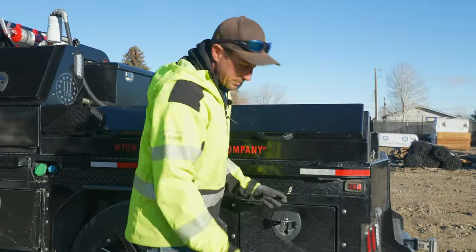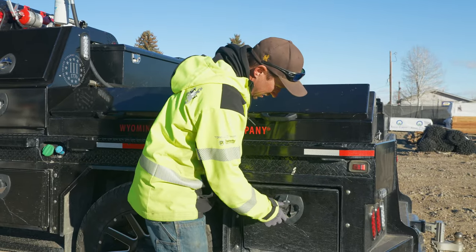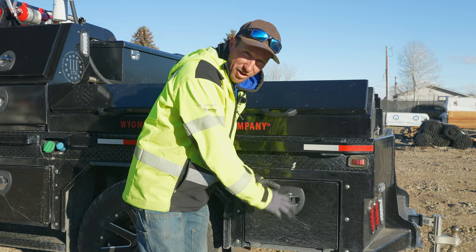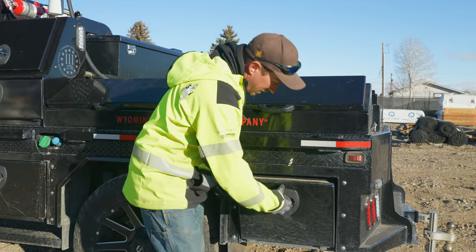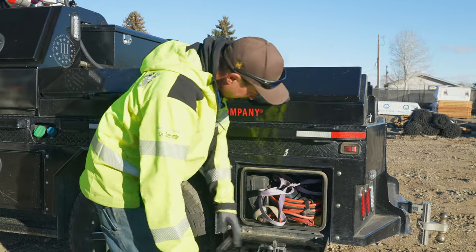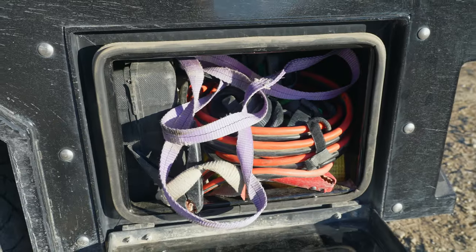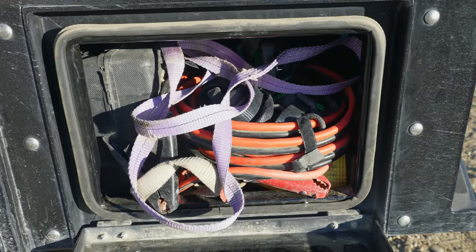The handles that they give you on these beds are really nice — they're not too small and not super tight, nice and easy to grab, turn, and twist. This here is kind of like the Rescue Me bin, and in there we have a jack, jumper cables, and a tow strap.